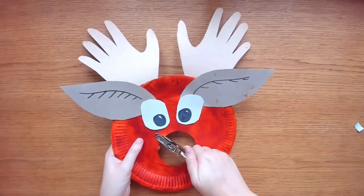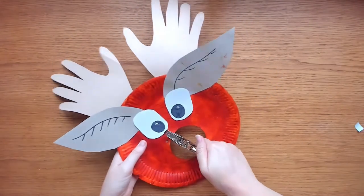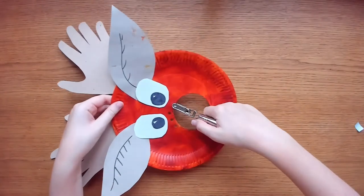Now take your hole punch and go around the inside of the circle nose, punching a hole every centimeter.